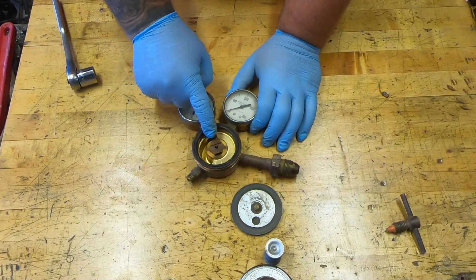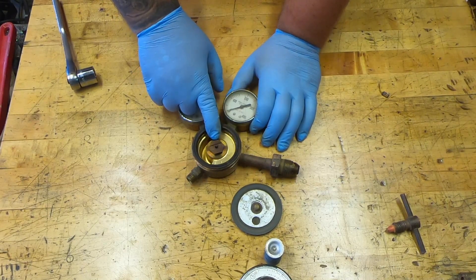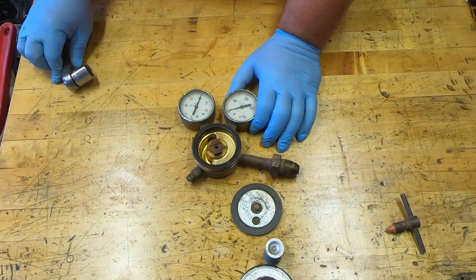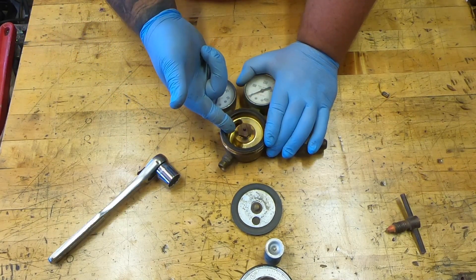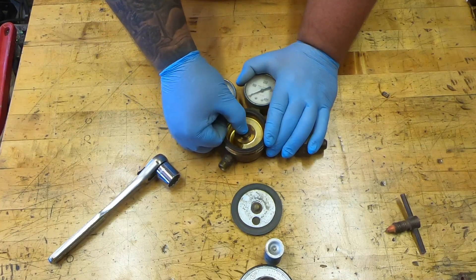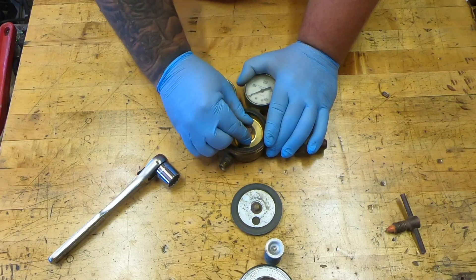With the debris out of the way, I'm going to go ahead and remove this — in my case it's just a three-quarter inch socket and that should unscrew. This piece is also under tension, so you don't want to lose any springs coming out. Just go ahead and slowly remove it once you reach a certain point.